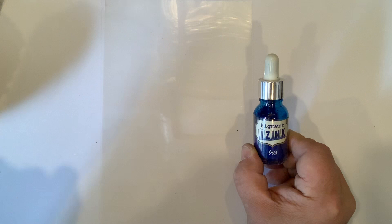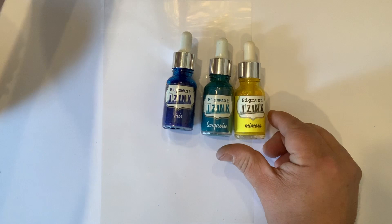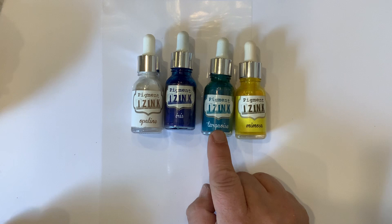This edition has been done specially to use the colours that are in the replacement kit. So we have iris, turquoise or topaz, mimosa and opaline. So we need effectively a dark blue, a mid blue, a yellowy colour and a white or a pearl.